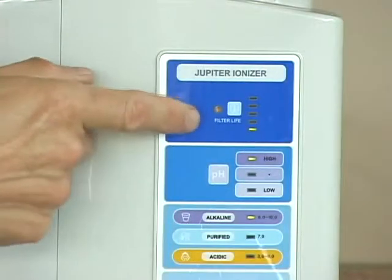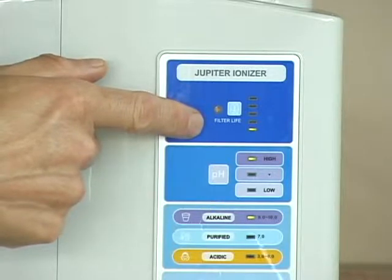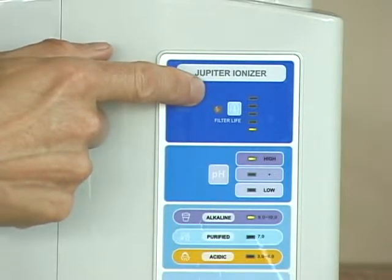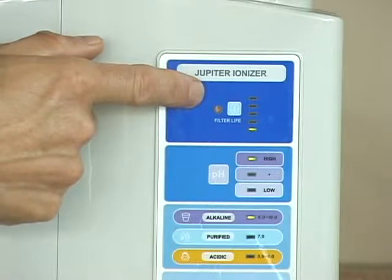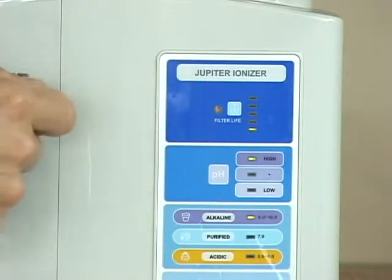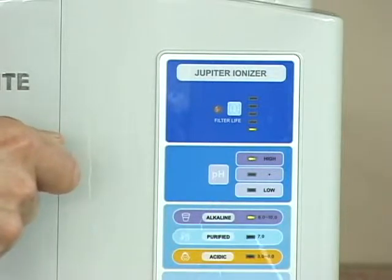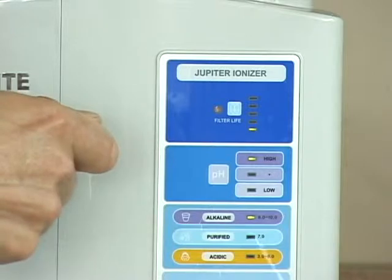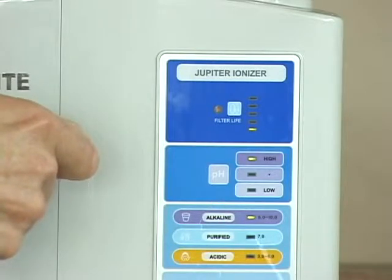When do you know to replace the filter? Each time you operate the machine, the filter life indicator lights up. When your machine is new, one bar is lit. When all bars are lit, the filter life is almost over — reorder a new filter and replace it within four weeks. When the machine is new and you first use it, the water from the drinking water spout will be dark colored from carbon dust; this is normal with any carbon filtration product. Let the machine run for about two minutes or until the water returns to a clear color — then it's totally safe to drink.